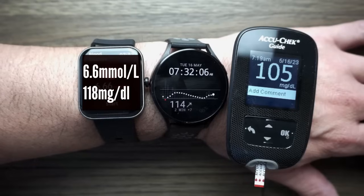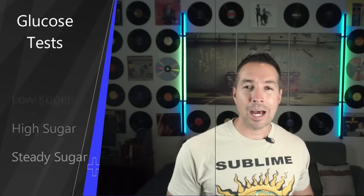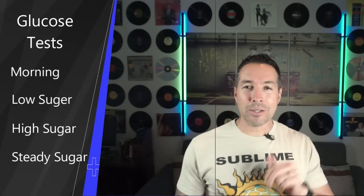Today I'm going to put it to the test and see how it measures up against a real deal blood glucose monitor and the almighty Dexcom G6. I'm going to run four tests: a morning glucose test, a hypoglycemia test, a hyperglycemia test, and a steady state test. I'll be using three devices to get accurate readings, so get ready for lots of finger pricks and some really intense face-to-face competition.